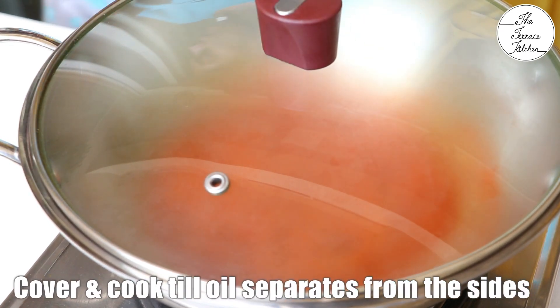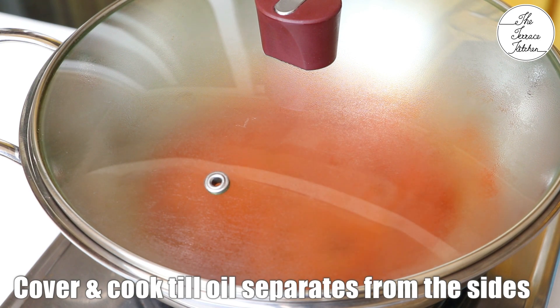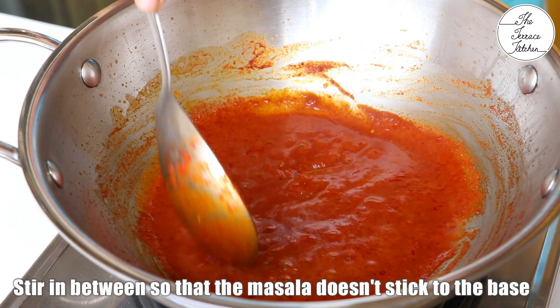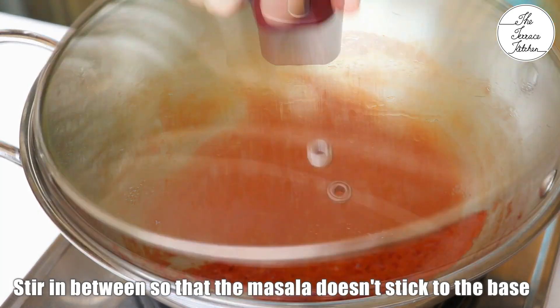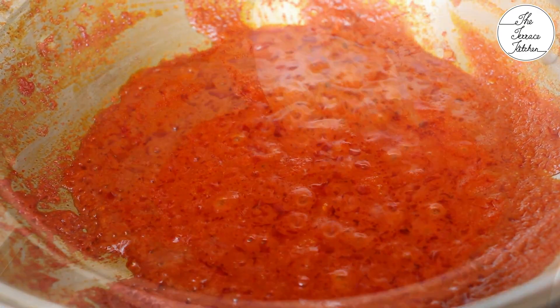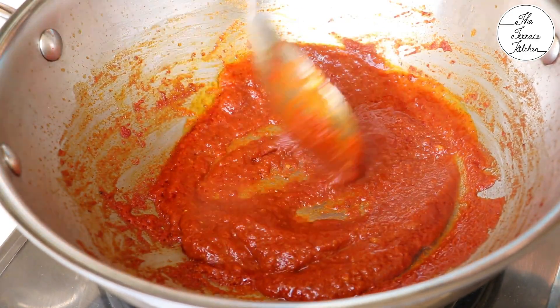Cover and cook till the oil separates from the sides. Keep stirring occasionally so that the masala doesn't stick to the base of your kadai or pan and doesn't burn. It's very important that you keep stirring the masala in between. Cover again. Once the masala is cooked, there would be no raw smell and you would notice that oil has separated from the sides. This is perfect.